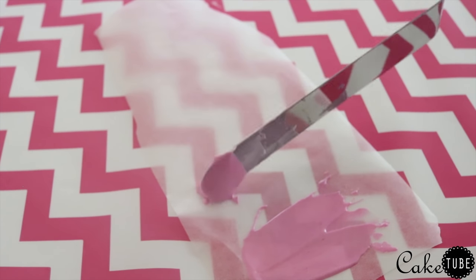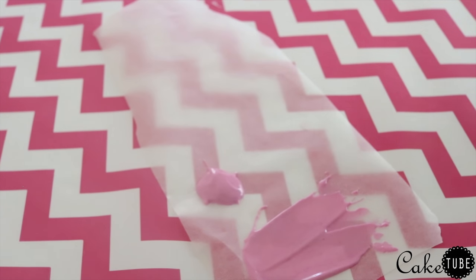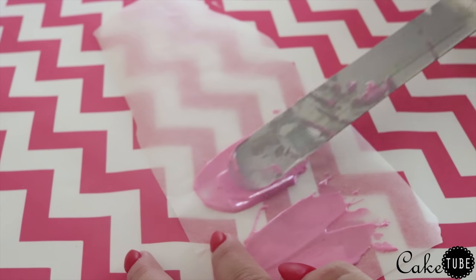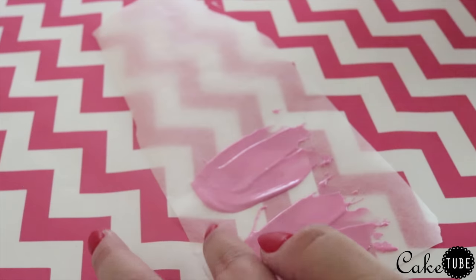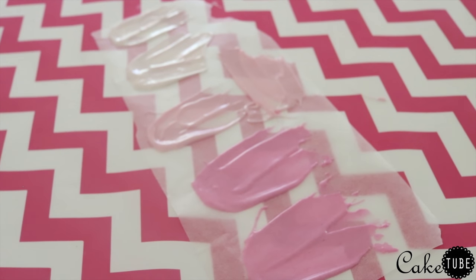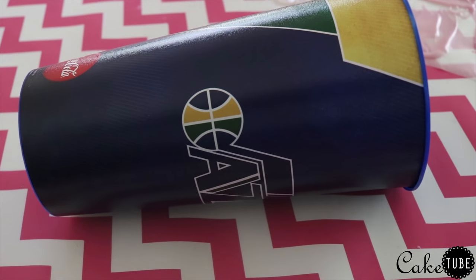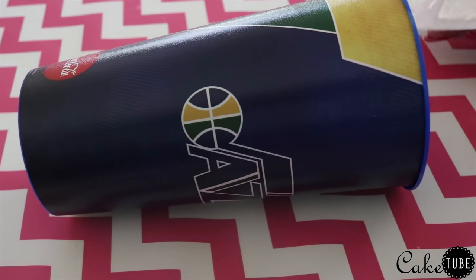Once your large feathers are complete, make some smaller ones for the tail using the same techniques. I wanted to flare the feathers outward for the tail, so before the chocolate had set, I picked up my parchment paper and laid it over a curved cup. I then transferred all of my chocolate pieces to the fridge or freezer to set up completely.